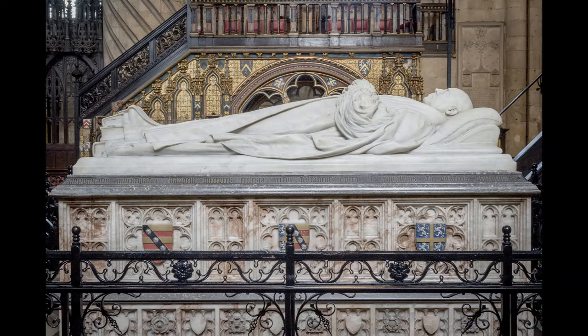Two eminently well-connected sculptors of the day were responsible for the dignified white marble effigy resting on top. It was commissioned from Sir Edgar Boehm, sculptor in ordinary to Queen Victoria, then completed after his death by Alfred Gilbert, who went on to design the tomb of Victoria's grandson, Prince Albert Victor, in the Albert Memorial Chapel at Windsor.